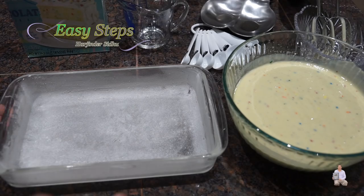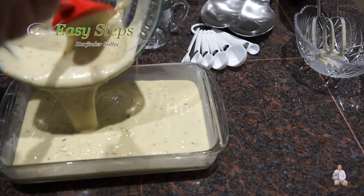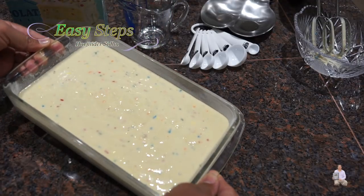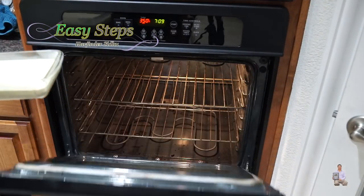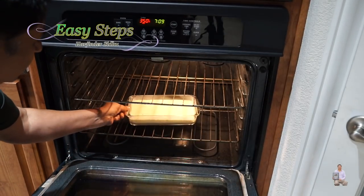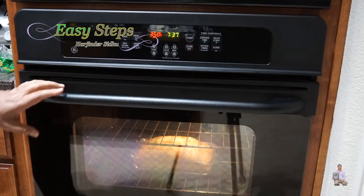I already greased my pan and I'll pour the batter in. Give it one or two taps. Now I'm going to place it on the middle rack — be careful when you open the oven, it's hot. We're going to check at 25 minutes. I put the cake in at 7:09 and now it's 7:34 — that's 25 minutes.